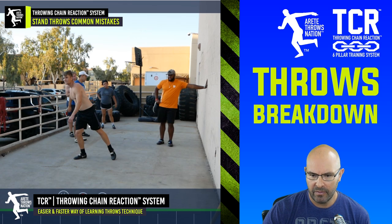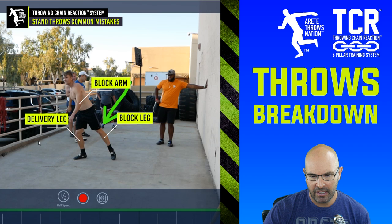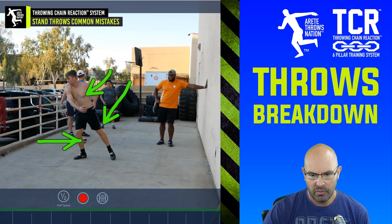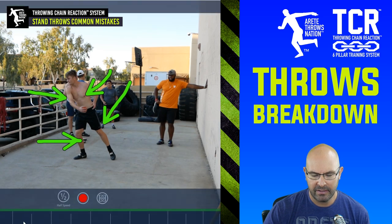When we look at this video, this is one of our athletes that had been having some trouble for a while. Look at his block leg, his delivery leg, his block arm, and you're going to see the discus. As he winds up, pay attention to the path of all these things.